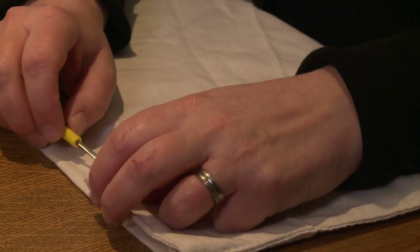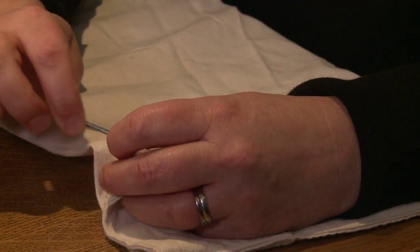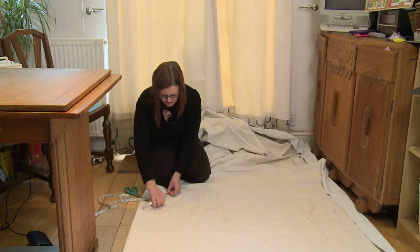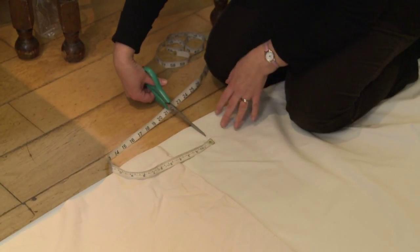First, unpick the hems on the side and the top of the curtain, but not the bottom. Now measure your lining fabric, allowing ten centimetres extra at the bottom and the top, and then cut to size.